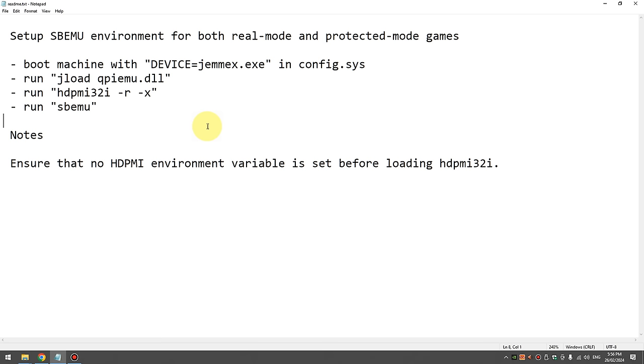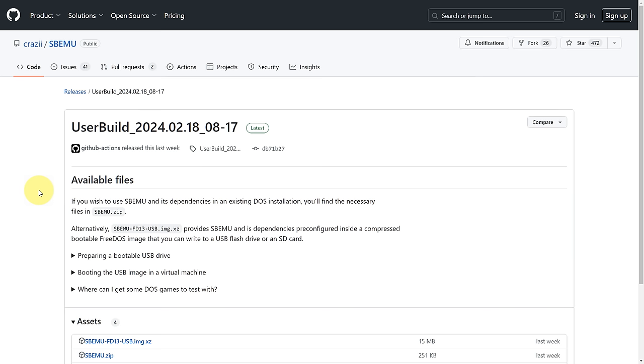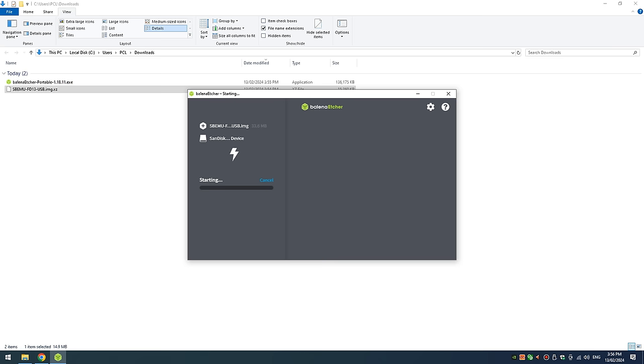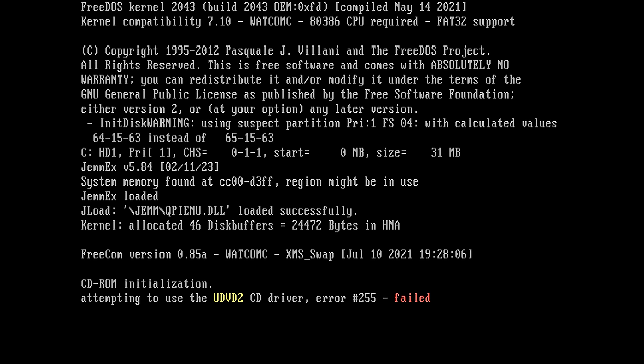Here we have the README file from SBEMU. You can add the drivers to an existing DOS installation, but we can also download entire disk images that make life easier. Here we are on the download page. The developer behind this project lets us download these disk images and then write them onto an SD card, compact flash card, or a USB thumb drive.